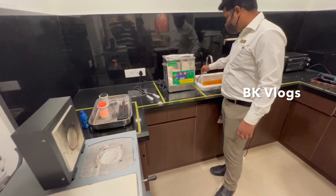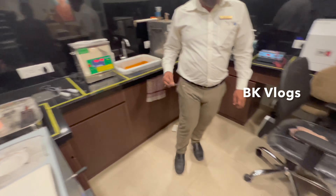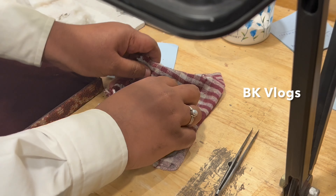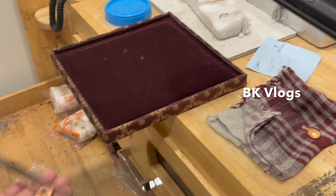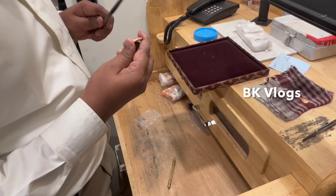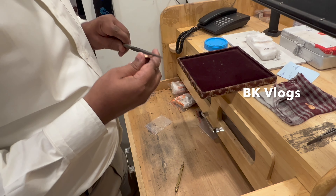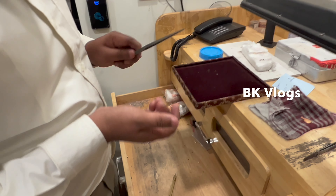If you want to check the chain, the bar is ready. Now we check the purity. If you want to check the bill, there is a purity reading. If you want to check the purity rate, you will get the purity rate. Finally, the light will be set up.